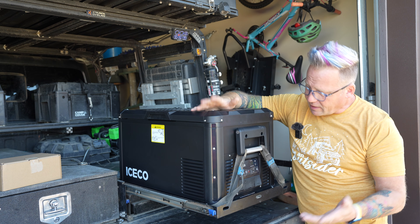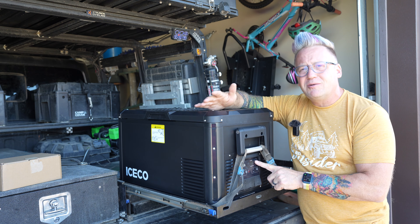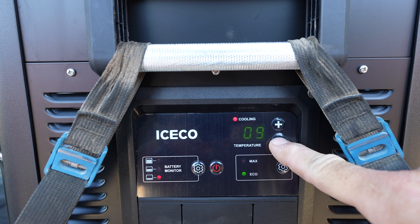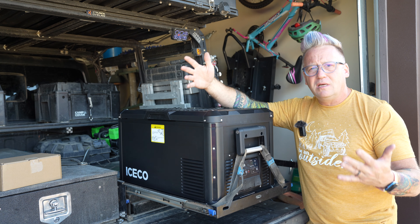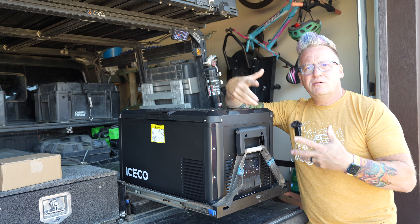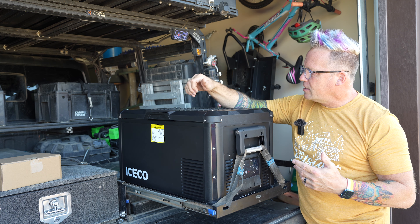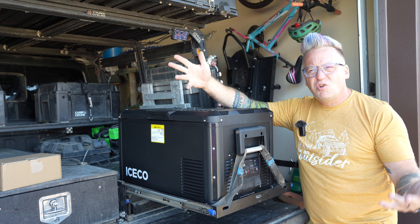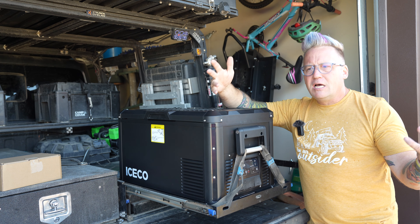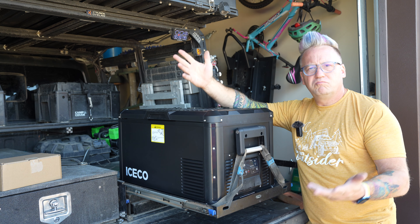As with any fridge, it's got your temperature control — it can go down to zero degrees. So if you need to use this as a freezer, maybe the power goes out at home and you need to turn this down to freezer temperature and put all the stuff from your home freezer in here to get through the power outage, you can do that. Or maybe you're going out for a hot day at the lake and you want to take some popsicles for the kids.